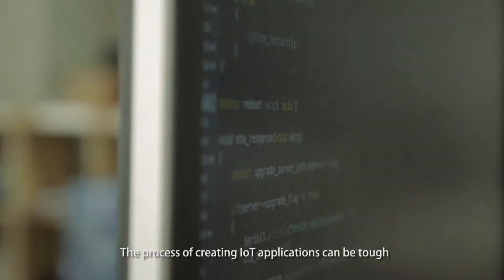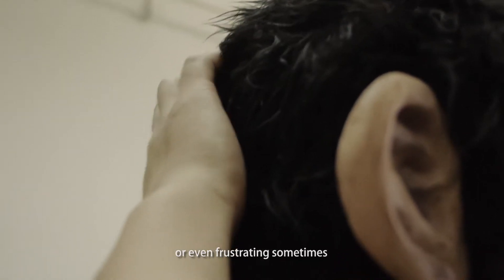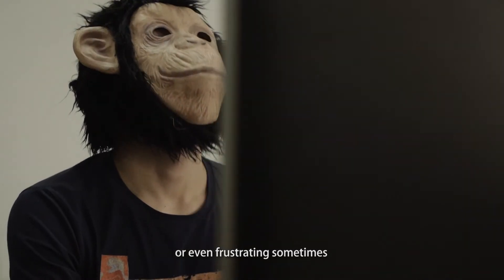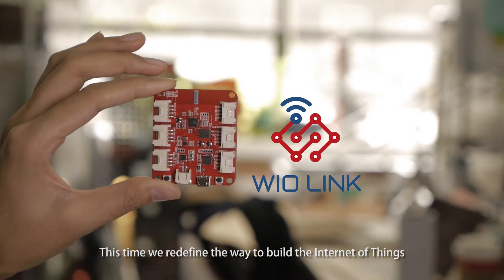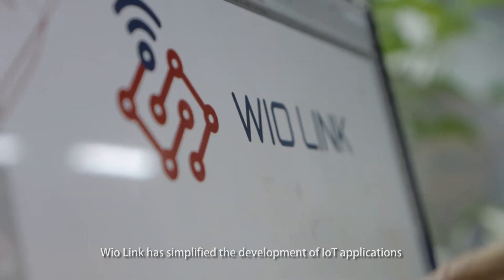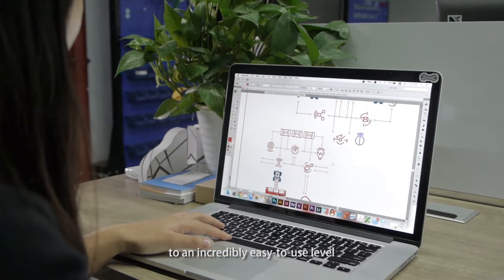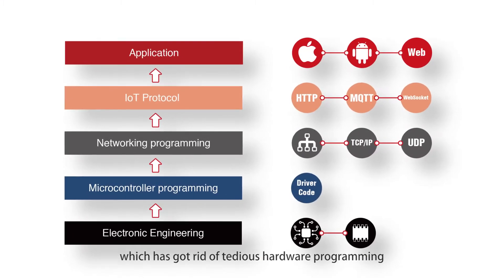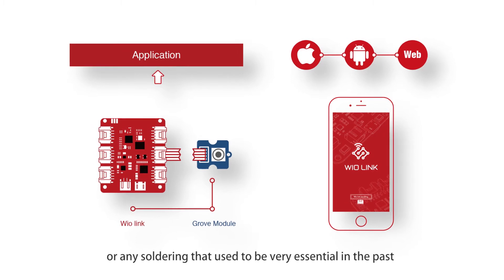The process of creating IoT applications can be tough or even frustrating sometimes. This time we redefined the way to build the Internet of Things, as WireLink has simplified the development of IoT applications to an incredibly easy-to-use level, getting rid of tedious hardware programming and any soldering that used to be very essential in the past.